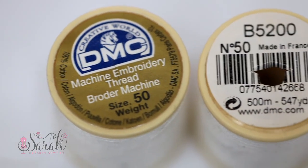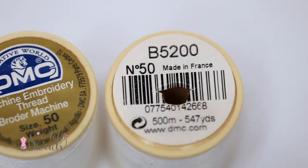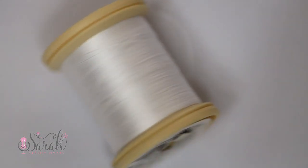But now if I'm doing something with those yummy, yummy Swiss batistes — those very lightweight fabrics — then I like to grab the 50 weight thread from DMC. I absolutely love this thread; I go through it like Tic Tacs and it does a great job constructing that garment.